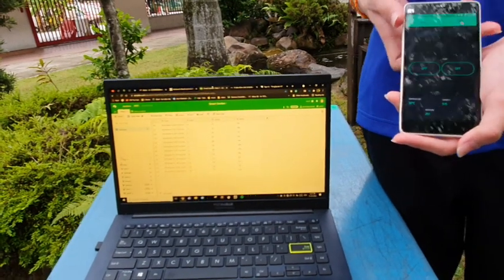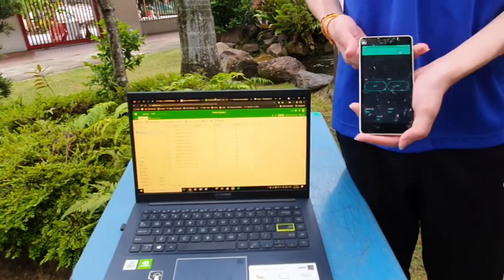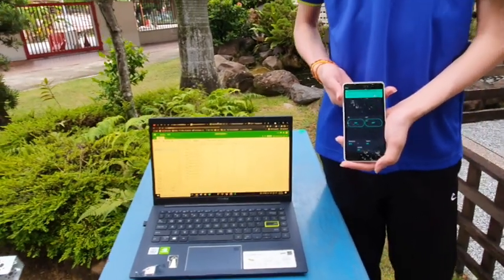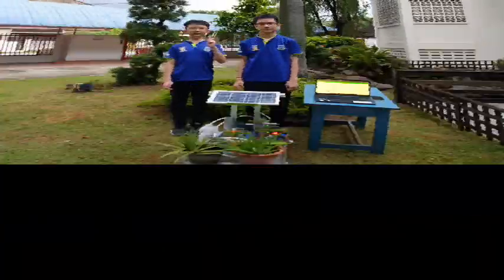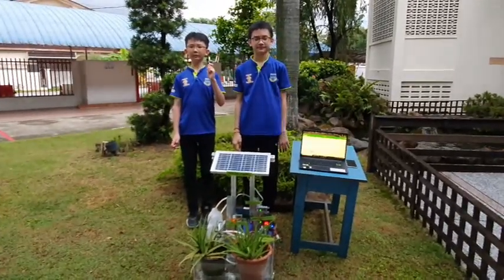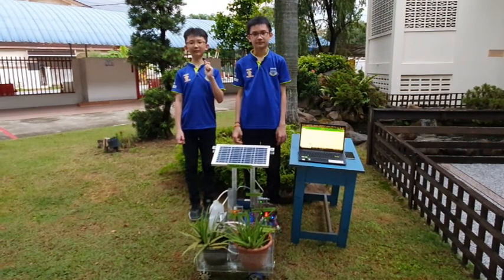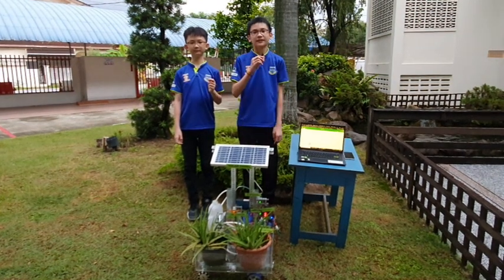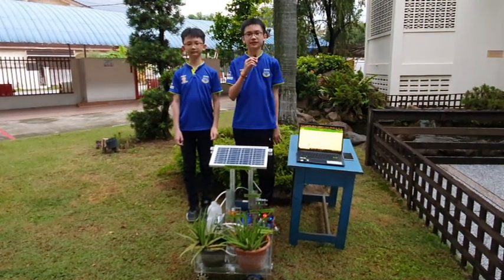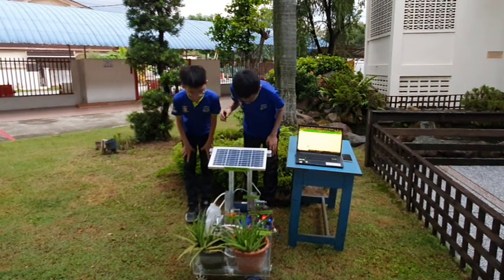Our project is a flexible system that can be remotely controlled and it is suitable for indoor and outdoor home planting. We hope you like our invention. We would like to encourage everyone to adopt our idea of planting to save the planet. I'm Zee Yang, and I'm Wai Ken. Thank you for giving us the opportunity to share with you our invention. Thank you.